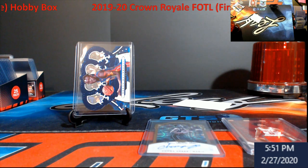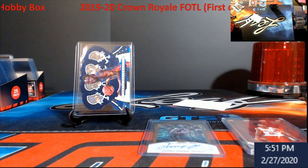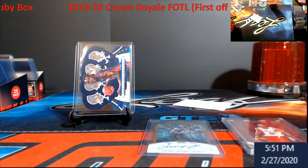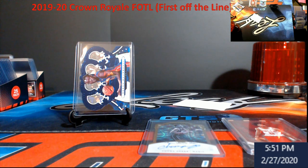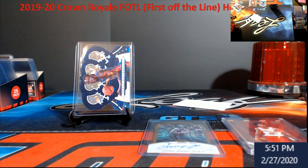In case you guys are on track: Select Basketball got pushed from next Wednesday to the following Wednesday. It looks like it's coming out the same day as Impeccable Basketball, and Panini will not release two basketball products on the same day.